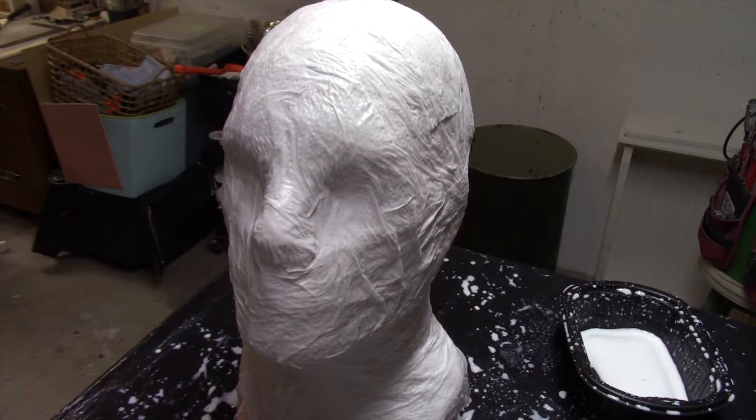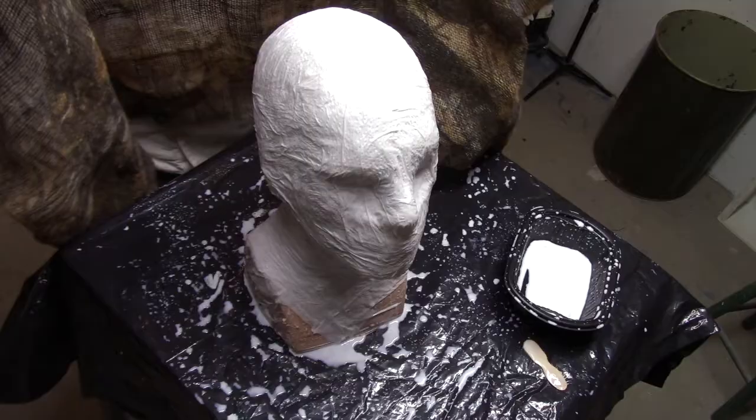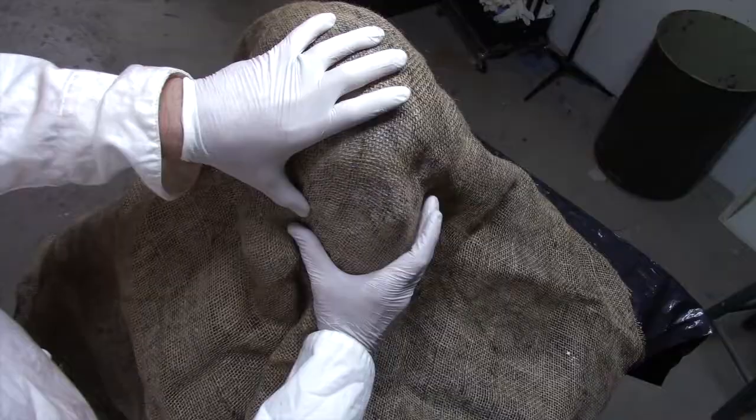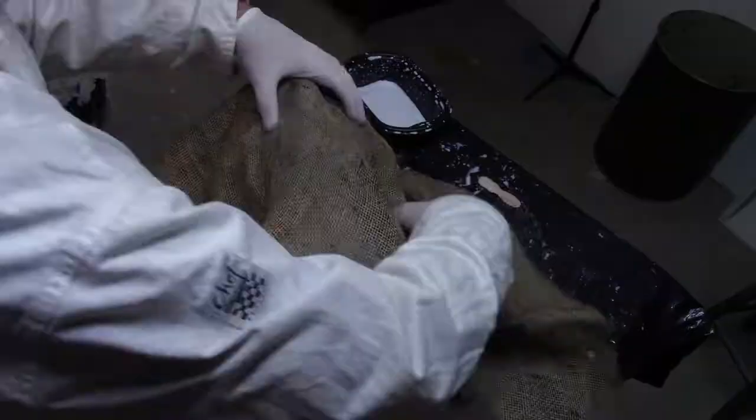I've covered the head form in papier-mâché way more than I need to, but I'd rather have more than less. It can always be cut away later. Now it's time to get the burlap. One of the most important parts of this process is to attach the burlap while the papier-mâché is still wet.